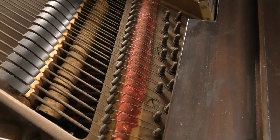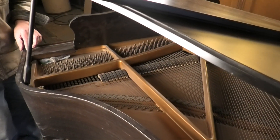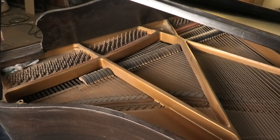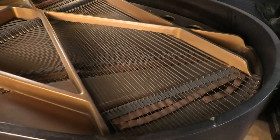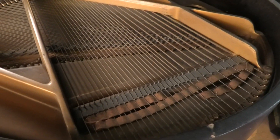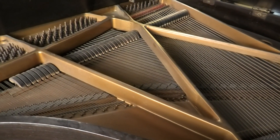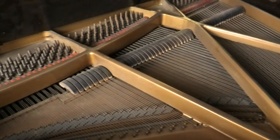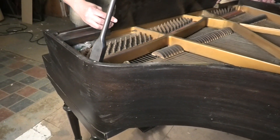Not just a single English escapement style action, like you find in lesser examples. So though it is miniaturized, it's a real piano — it's not a toy.